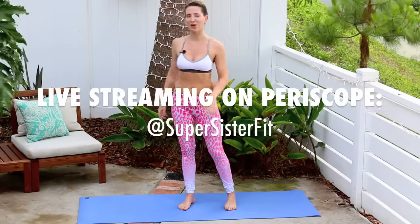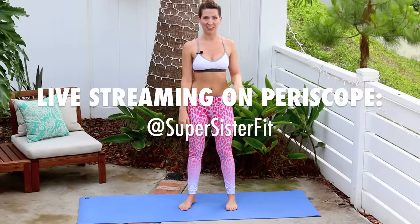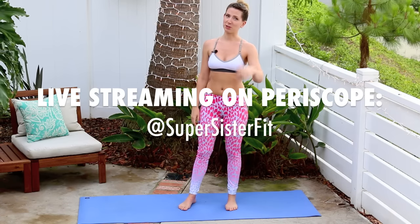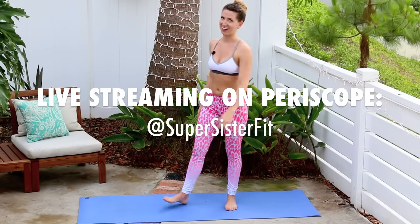Today's flow is all about that and I'm actually live streaming this on Periscope right now. If you don't follow us already, check it out and follow us at Super Sister Fit on Periscope. You didn't get the video first, YouTube — Periscope's got it right now. Let's go ahead and get started.